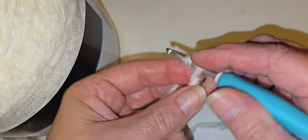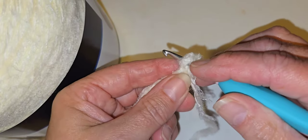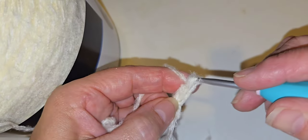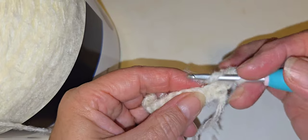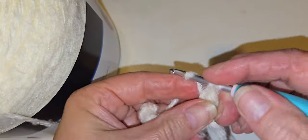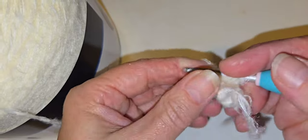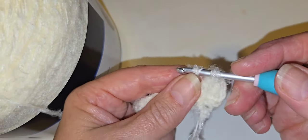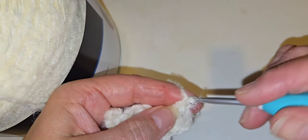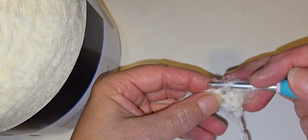I'll chain one, then yarn over and go into the first stitch — same as the chain one — and double crochet. It works up very nicely. Watch out for splitting stitches. I'll finish this row of double crochets and then show you what the latte cake does when it crochets.